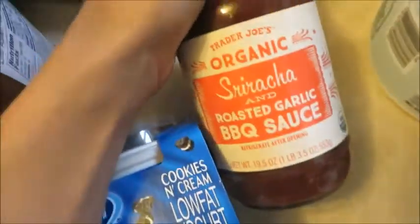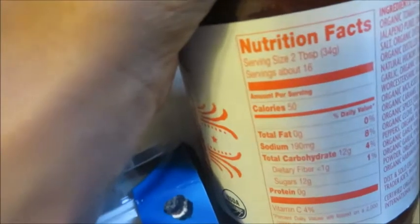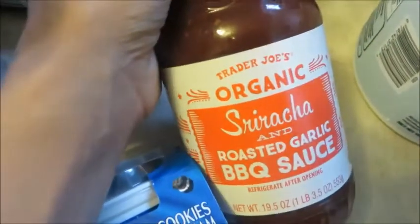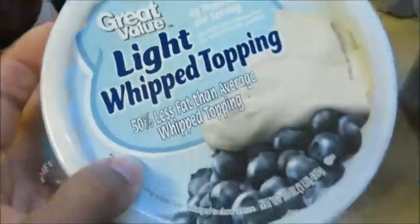Here's another one of my Trader Joe's favorites — this one is very budget friendly too. If you only use one tablespoon at a time you get about 32 servings, and one tablespoon is only six carbs. This is only about three bucks, and with four of us in the house it takes a long time to go through it. Next item is the light whipped topping — per serving, only two carbs, so it's definitely a great way to save on your macro budget.